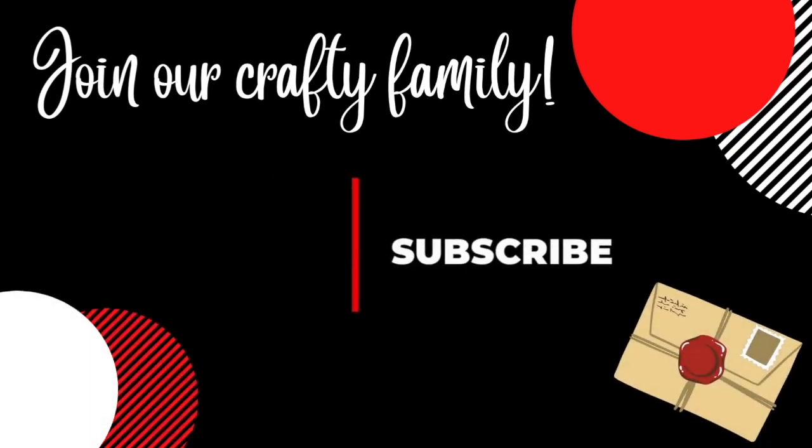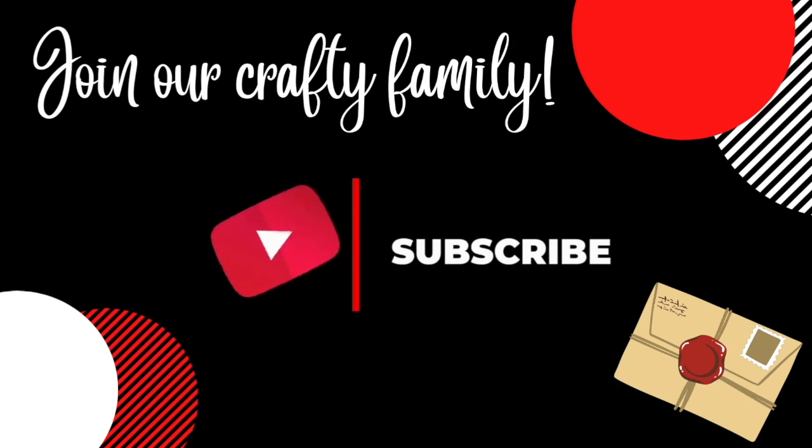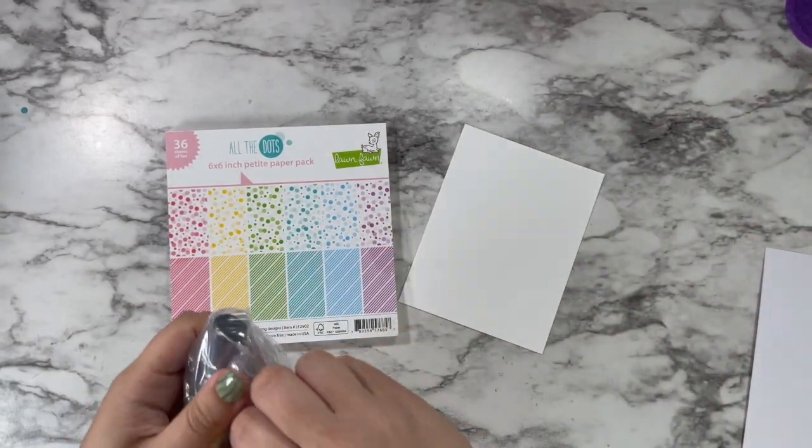Go ahead and click that subscribe button. We are so close to the 900 subscriber mark and I bring out new videos every Friday sharing some crafty inspiration.